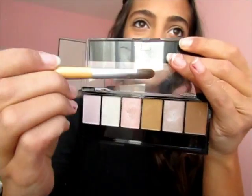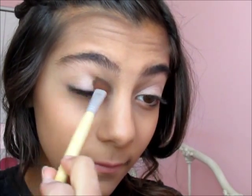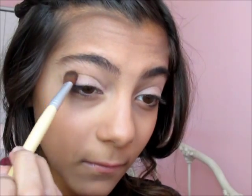For a natural beauty look, I'm taking this palette and with a damp brush, I'm going to pick up this color — it's very pinky, but when it goes on the lids it's more of a champagne-y pinky. It's super pretty with a lot of shimmer, and I'm applying that all over my lid. Then with a fluffy brush, I'm taking a light brown and applying that into my crease for some definition.